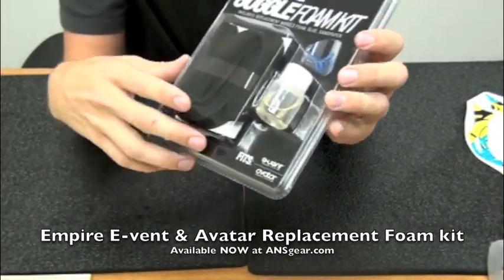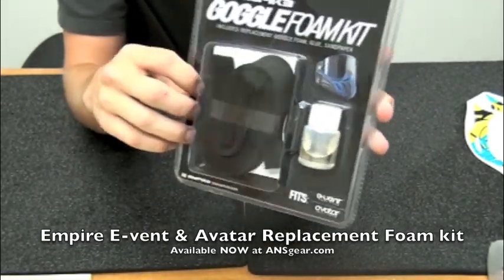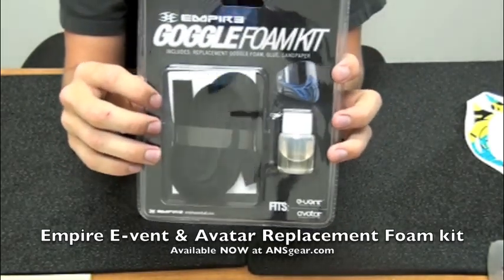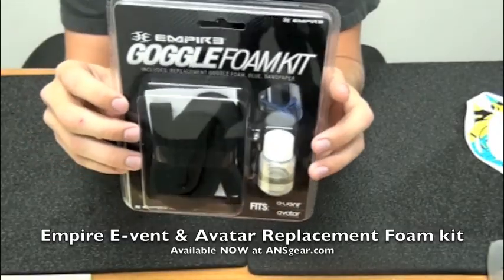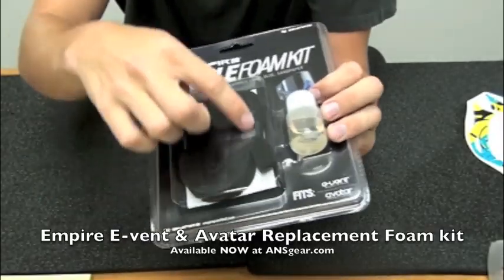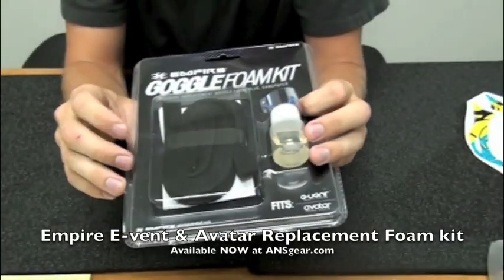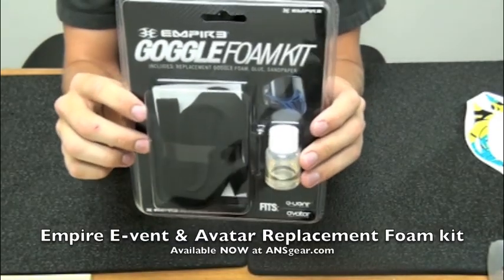You can take off the existing foam that you have. It comes with everything you need, including sandpaper to make sure you get rid of all the excess glue and foam that's going to be on the mask. It comes with new glue as well and also the foam that it's going to replace. It's a very soft foam, so it's going to be nice on your face.